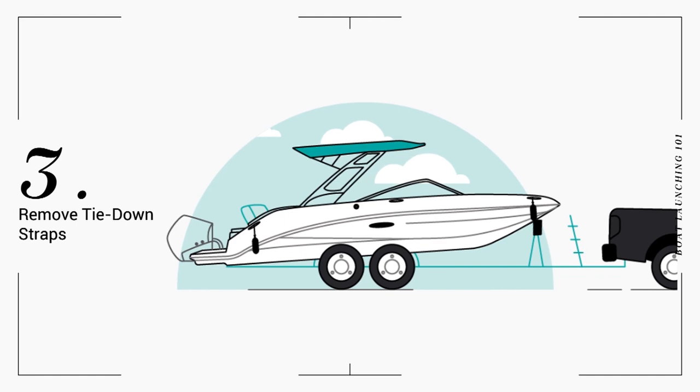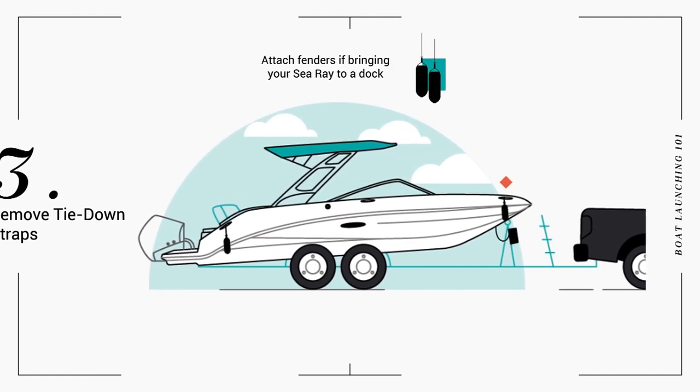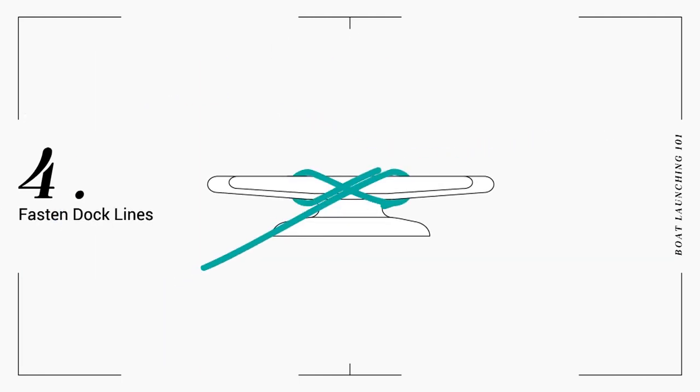Then remove the transom tie-down straps and any storage covers, and attach dock lines to the bow and stern cleats.